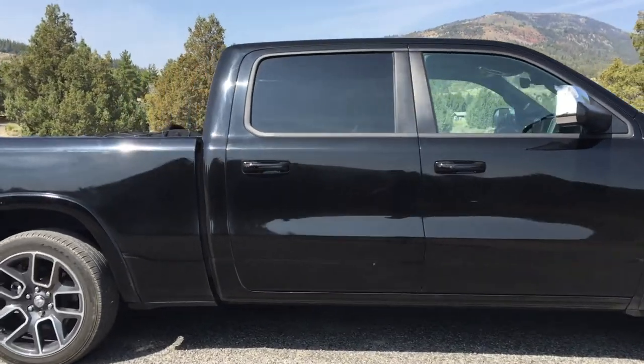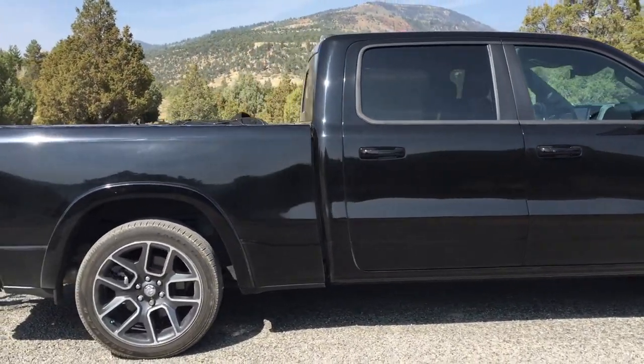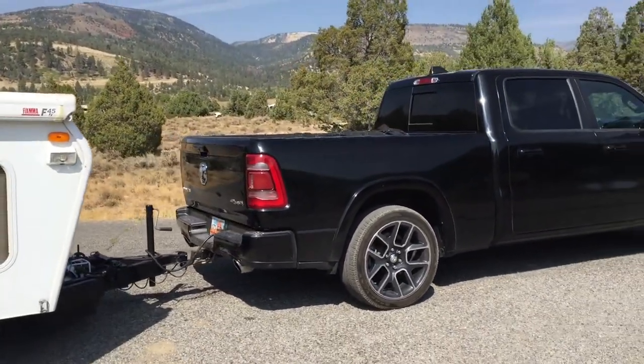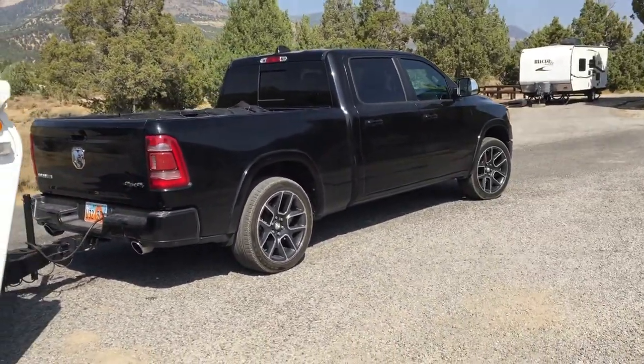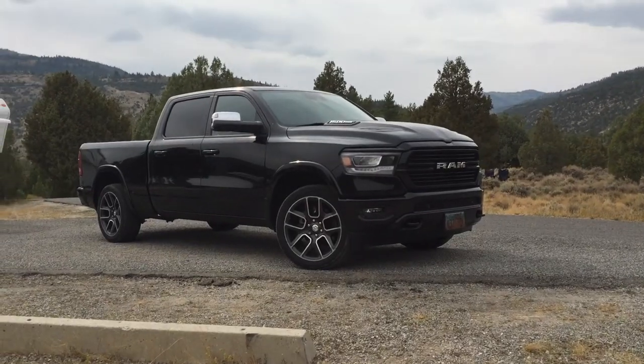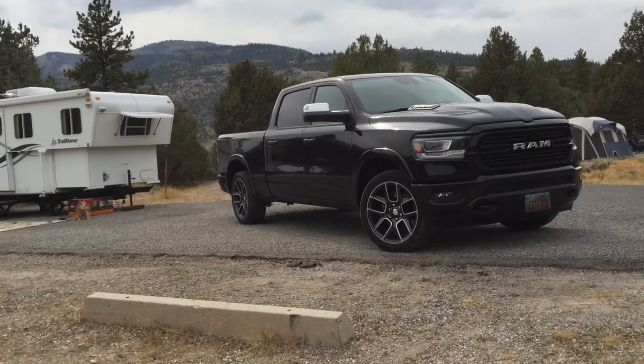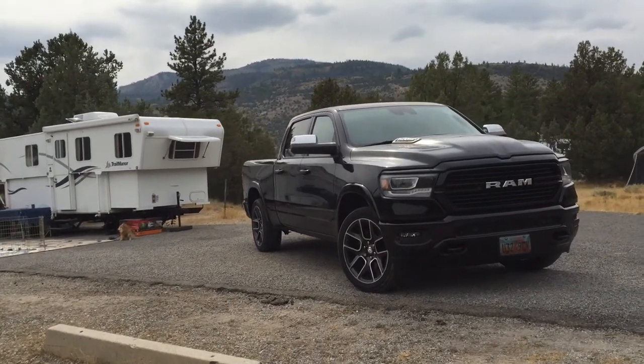One thing I knew that wasn't working was the cruise control. Pulling this trailer — this trailer weighs about 3,500 pounds fully loaded — I probably had another four or five hundred pounds in the back of the truck. The truck towed and handled fantastic. Very impressed, plenty of power.